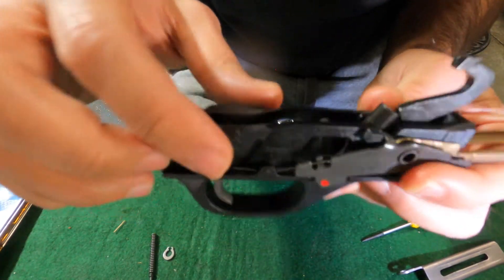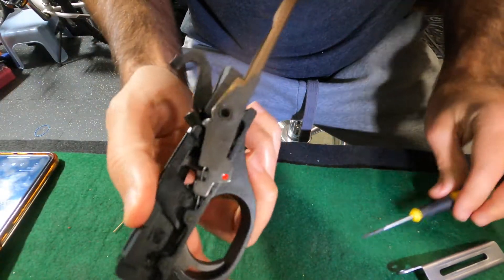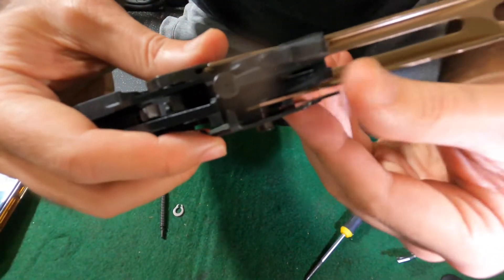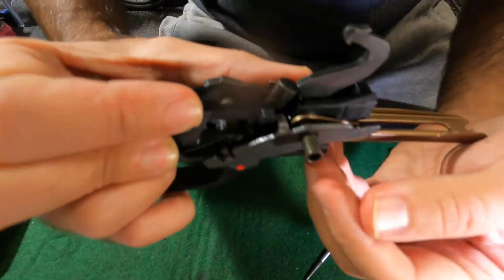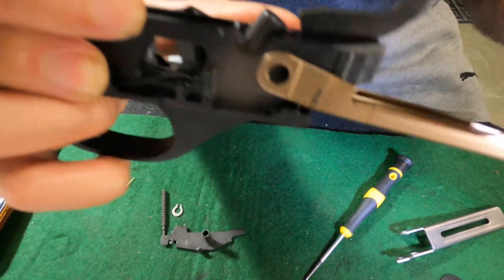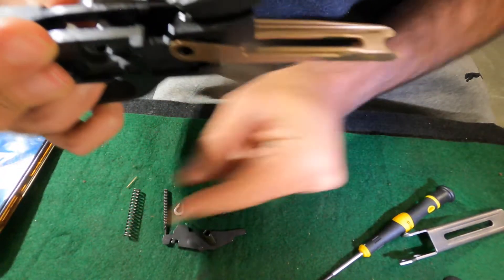The next piece to take out has a little spring in here. Get a screwdriver, work this spring up and over to the side. Then this pin will come out just like that, and then your hammer spring — there's the cap — and the hammer spring comes out.